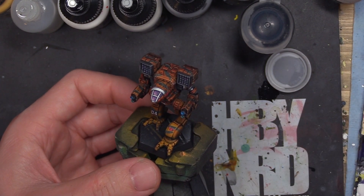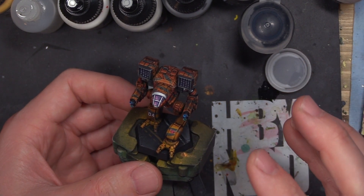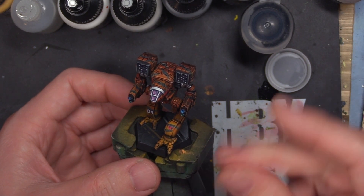You can do good stuff with speed paints. It does not have to be just one thick coat. This is a good example of using speed paints through an airbrush to get great effects. You're still going to have to come in and hand edge highlight, hand detail, dry brush, all those things. But the base level of paint — the core of your paint scheme — is very, very fast.